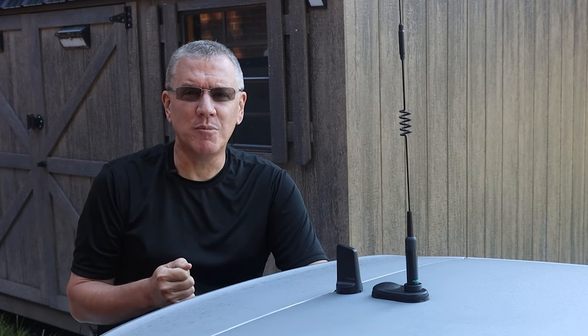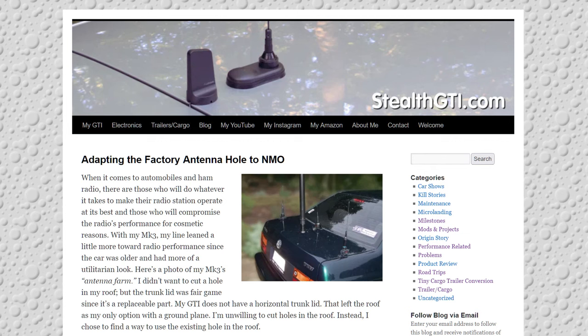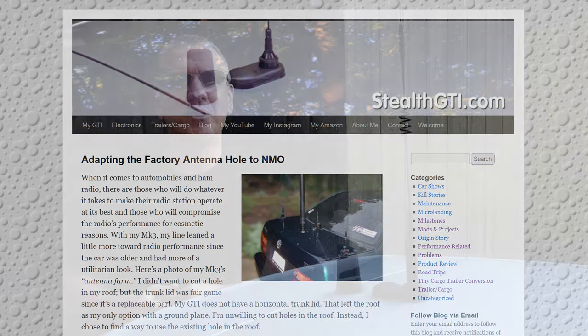Let me know if you have any questions about this antenna mount. There's not a lot of information on YouTube about these and ways to adapt NMO antennas to our cars. I have a full write-up on my website that may have details I forgot to mention here. As always, I appreciate you being here and I will see you next time. Take care.